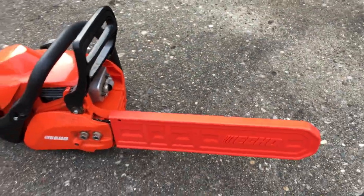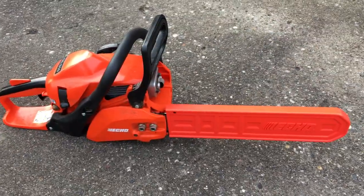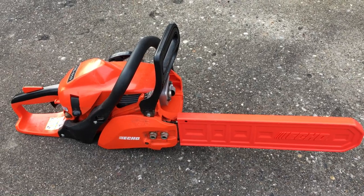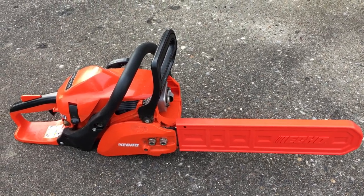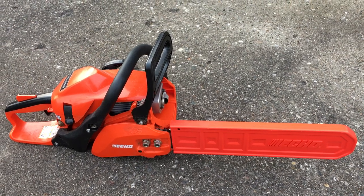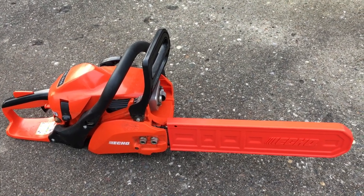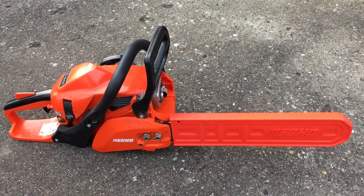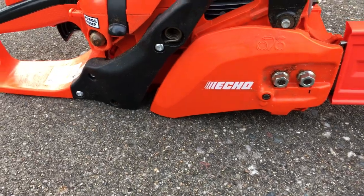This one comes with a really nice chain guard for when you're not using it, so you can store it in your garage, the trunk of your car, or your basement. With the chain guard, hopefully nobody gets hurt — like little kids or animals — if they touch it.